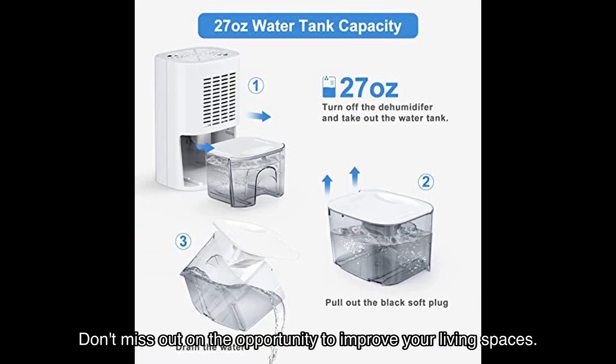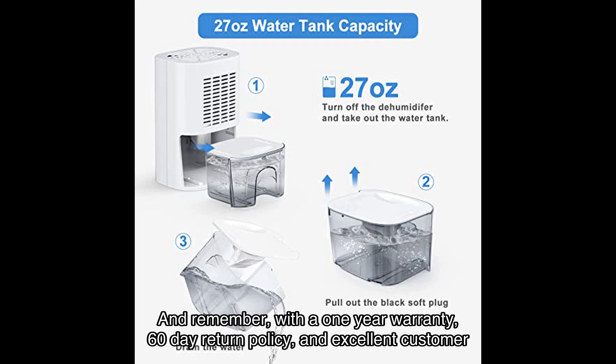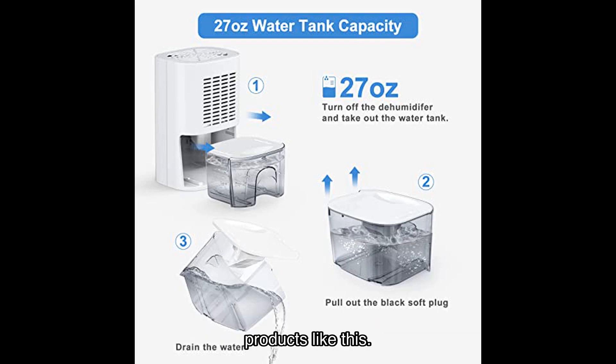Don't miss out on the opportunity to improve your living spaces. Click on the link in the video description to purchase the Seavon dehumidifier on Amazon. With a one-year warranty, 60-day return policy, and excellent customer service, you can buy with confidence. Thank you for watching — be sure to subscribe to my channel for more reviews of amazing products like this. Stay dry and comfortable, my friends!